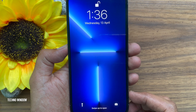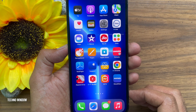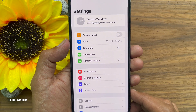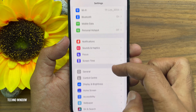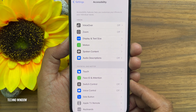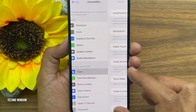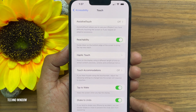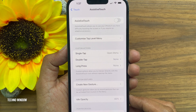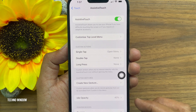You can use the Assistive Touch to take screenshots without using a button. Method number 2. First, open the Settings app. From Settings, scroll down and tap Accessibility. Tap on Touch. Then tap on Assistive Touch. Just turn on Assistive Touch.